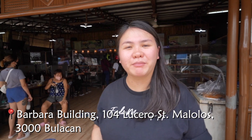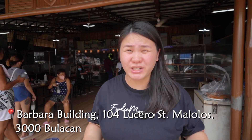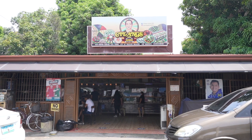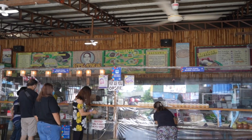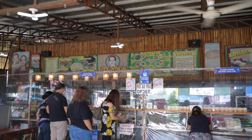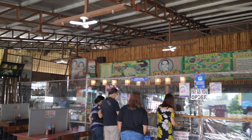We have arrived here at Sitang's Eatery and this is one of the recommendations from the locals, from my friends who live here in Malolos, Bulacan. It's an institution. It's been covered and featured in so many social media, YouTube channels, and local television channels. I was born in Bulacan and I grew up in Bulacan and this is my first time trying Sitang's and I'm so, so excited. So let's go try their kakanins.